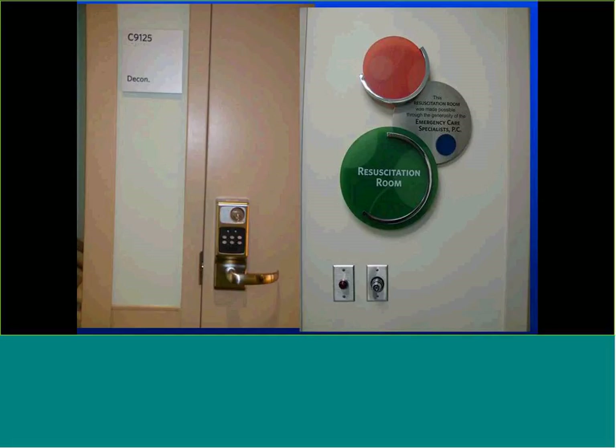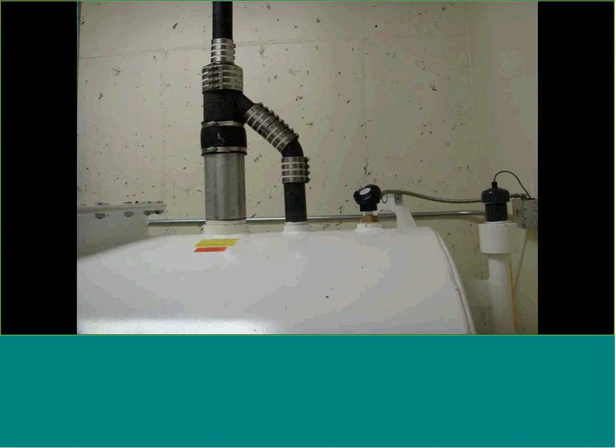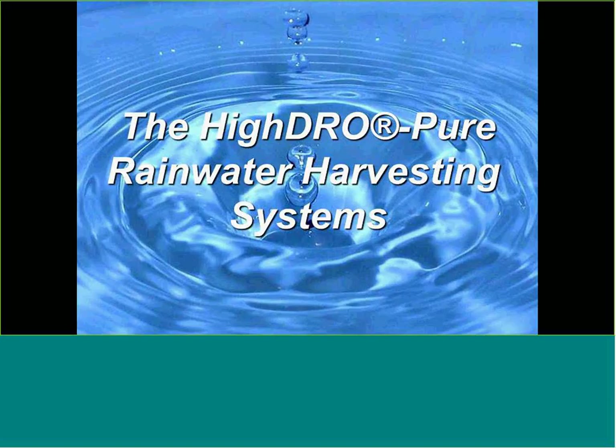Decontamination tanks are pretty straightforward — whether underground or above ground, it's a double-walled tank with a valve to direct normal flows to sanitary sewer. If there's a catastrophic failure or chemical event, the tank captures a certain amount of water, stores it, and then it gets pumped out. There's a float inside, a double-wall sensor, and a control panel to tell us what's going on. They are critical parts of that facility.